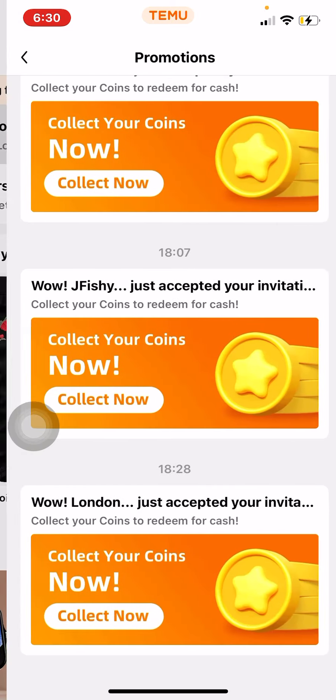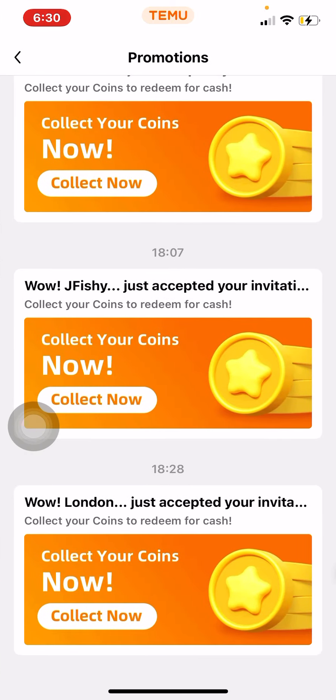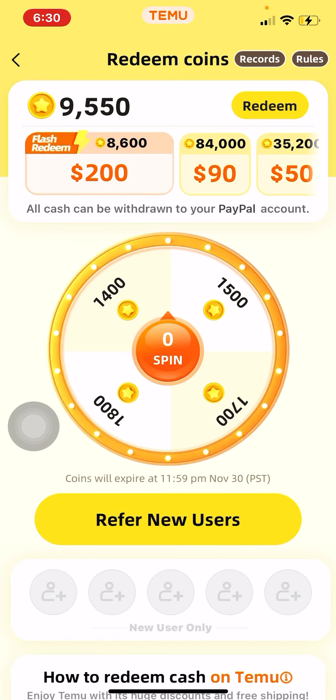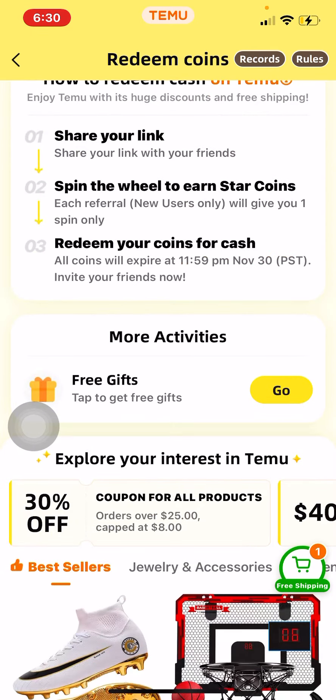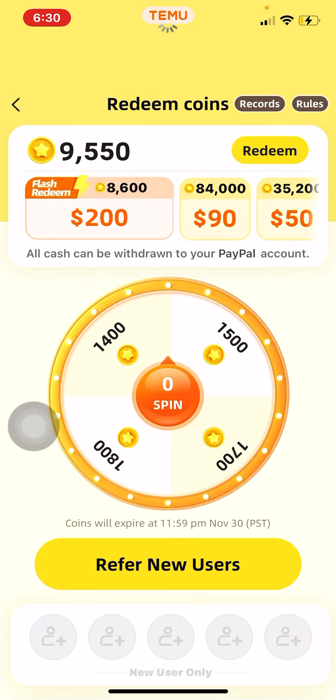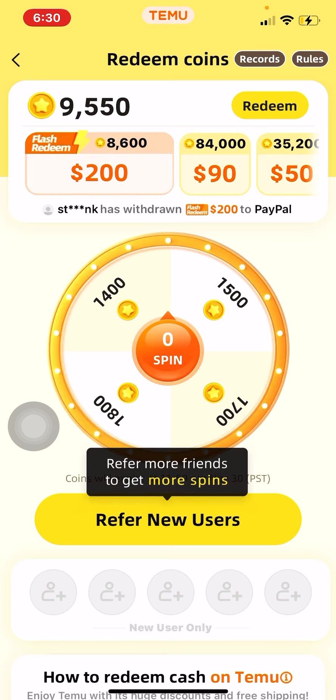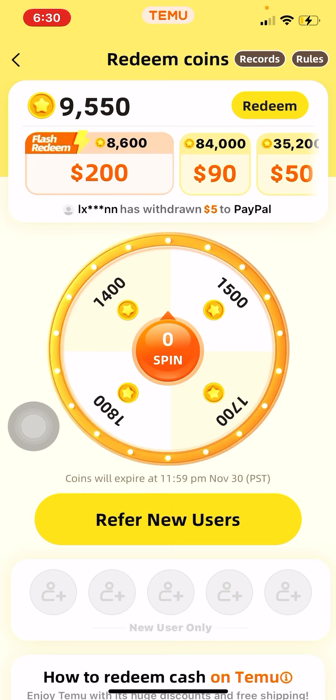The easiest way is to download the app through my link and just start earning. Send your links in the comments so y'all can share with each other however you want. That's basically the best method in my opinion for Temu — but yeah, I'll catch y'all.